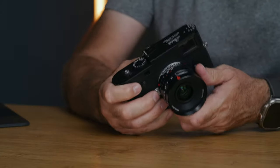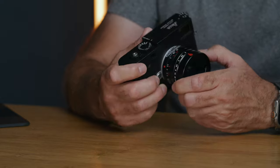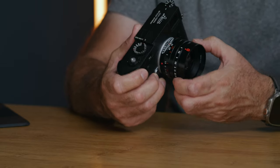It's a very compact lens for a 35mm f2. The aperture ring is at the front of the lens and goes from f2 all the way up to f22. From f2 to f8 you have half stops, and then from f8 to f22 it's full stops. There's a nice positive click to the aperture ring.